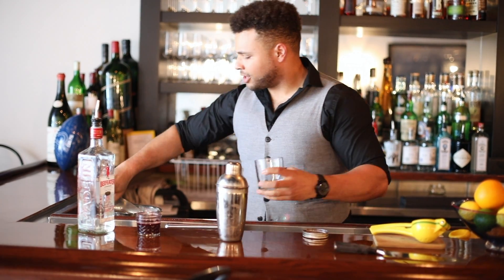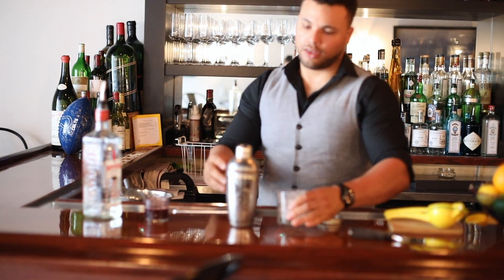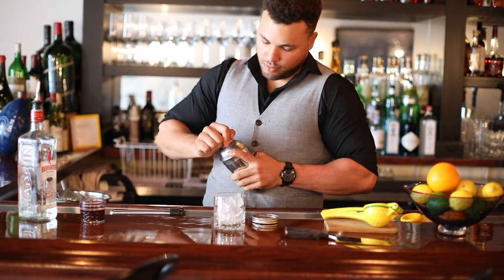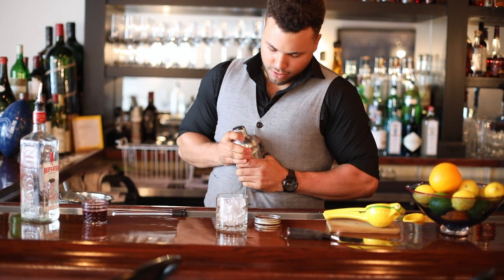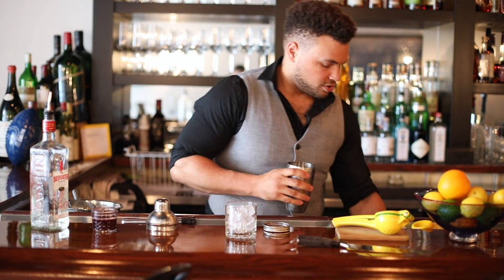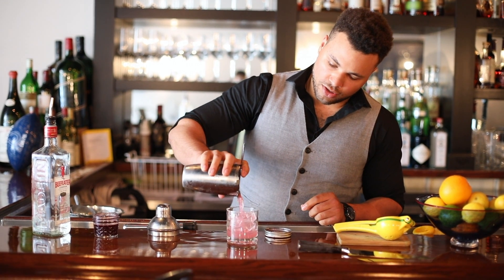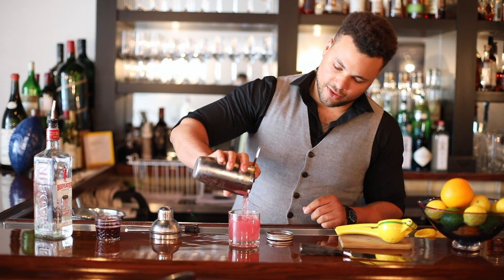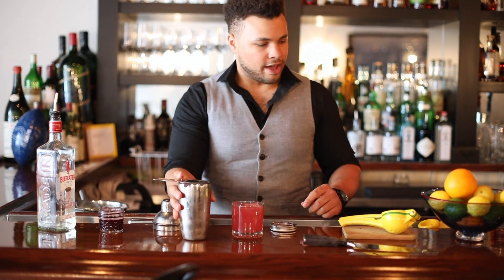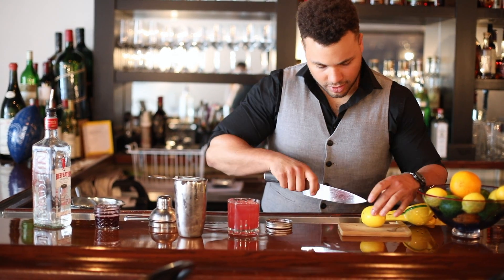Fill your glass with ice and then strain this into your glass. It gives it a nice, almost pinkish color. As a garnish, you can take another lemon, cut it in half.